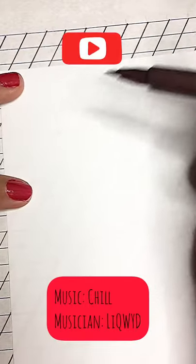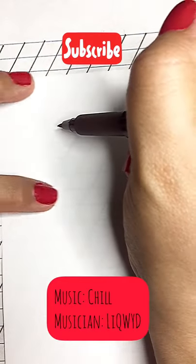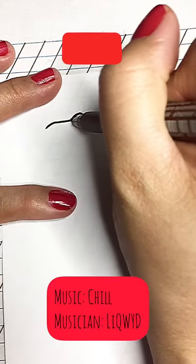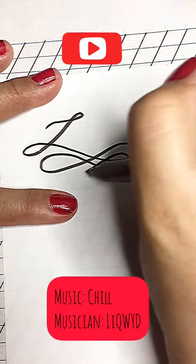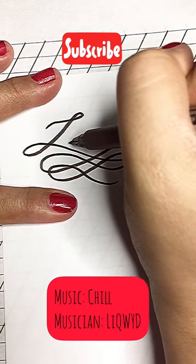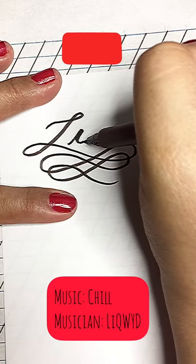Using a brush pen today, I will do calligraphy for the word 'this.' Let's start with an entry line — a very thin, curvy entry line — then go down with a heavy stroke, and then left, right, left, right, just continue to loop. Then a thin abstract entry line.